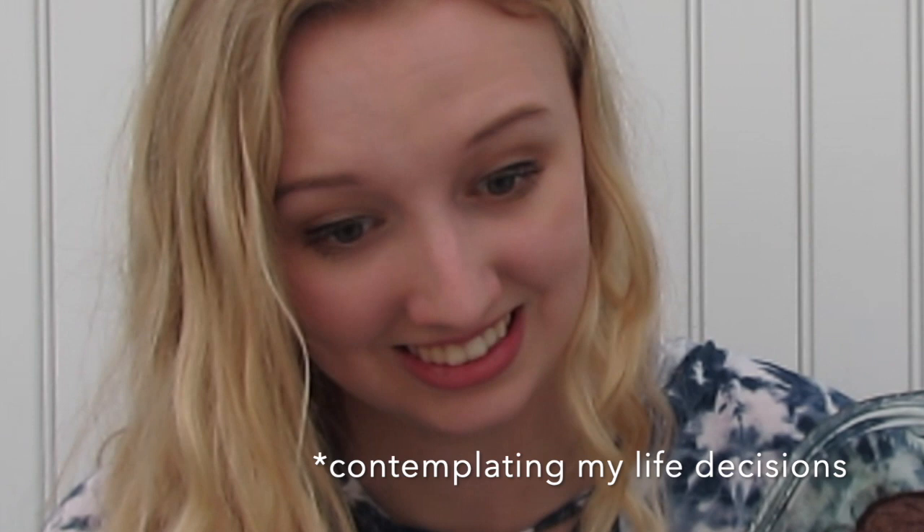But it's time to spice things up a little bit. I need a challenge. I'm going to challenge myself today — I have baked brownies and I am going to paint this brownie like I would a Bob Ross painting. We'll see how this goes.